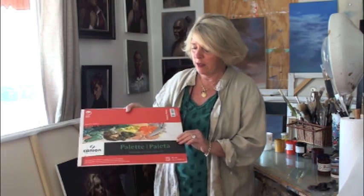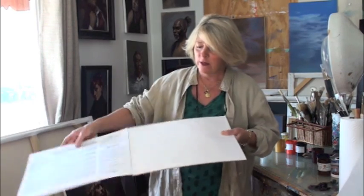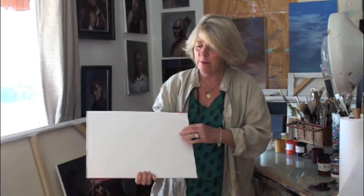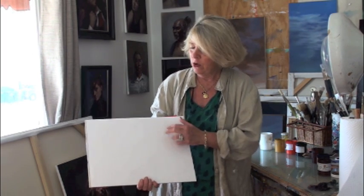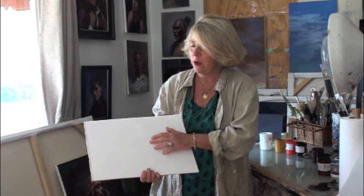Today I'm going to tell you about how to set up your palette. But first, I want to tell you that there are many types of palettes, so you could get a little bit confused if you've never done this before. The art stores sell these paper palettes — they're disposable. The nice thing about them is that once you're finished, you can just tear this off and throw it away. They also come in gray, and the gray ones are nice because it helps you to see the lighter colors better.